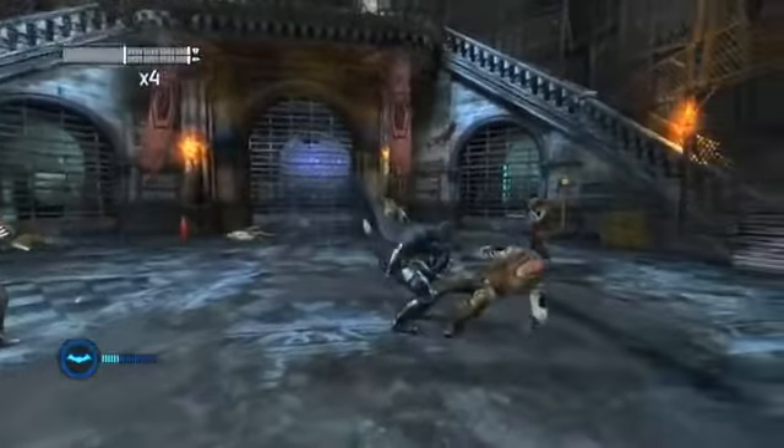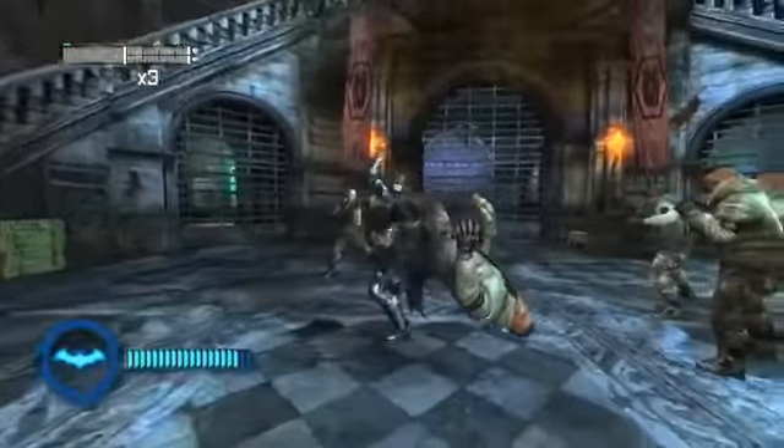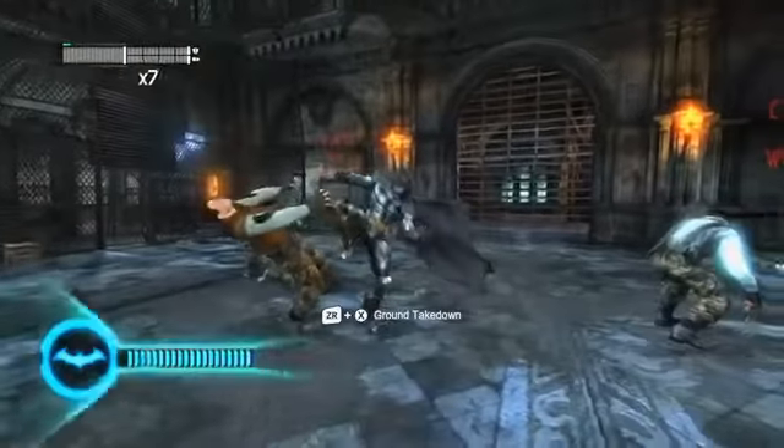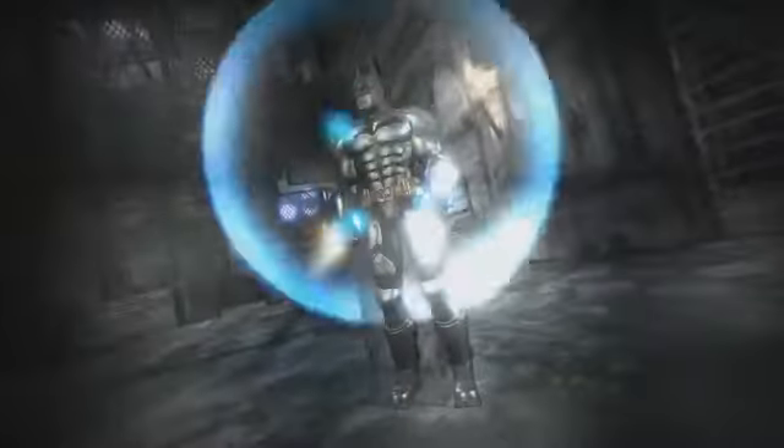Another exclusive Wii U feature in Batman Arkham City is the all-new BAT Mode. During combat, a player's BAT Meter will fill up until it eventually maxes out. Once you've reached your max, you'll be able to use the new controller to activate BAT Mode, making Batman even more powerful and able to deal out more damage.